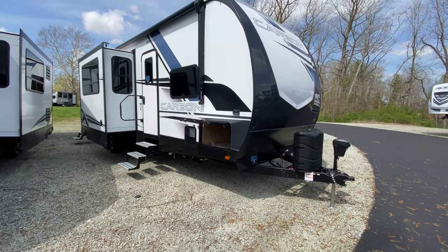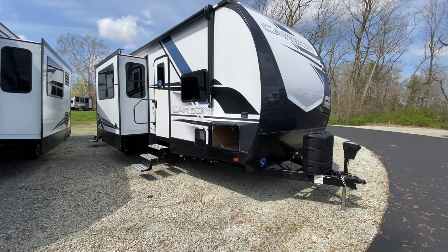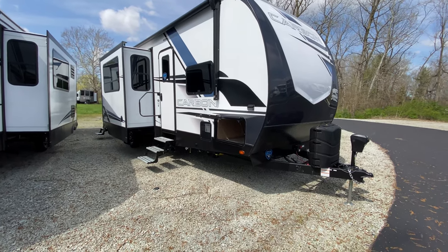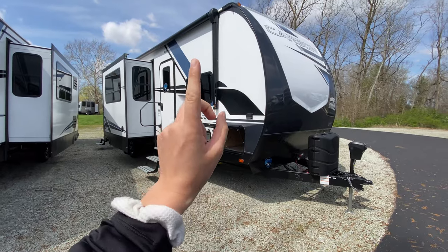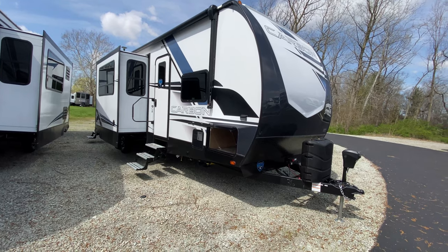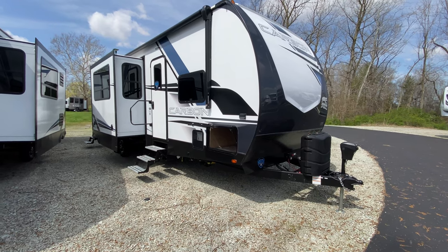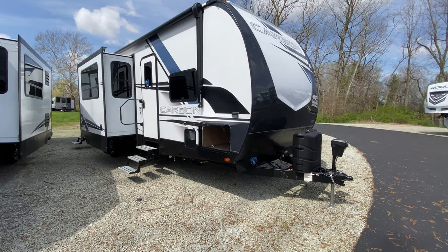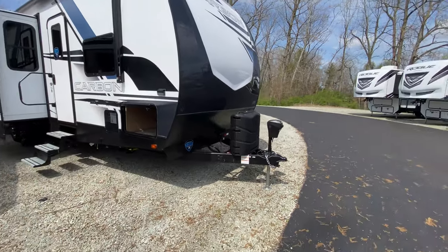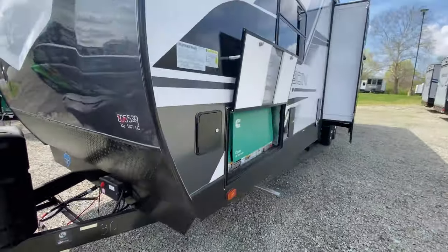Happy Wednesday — we are out here on the lot standing in front of the Carbon 36. This is a travel trailer toy hauler, so if you love to carry kayaks, go-karts, and golf carts with you but don't want a fifth wheel toy hauler, this is the one for you. It weighs a little bit over 10,000 pounds.